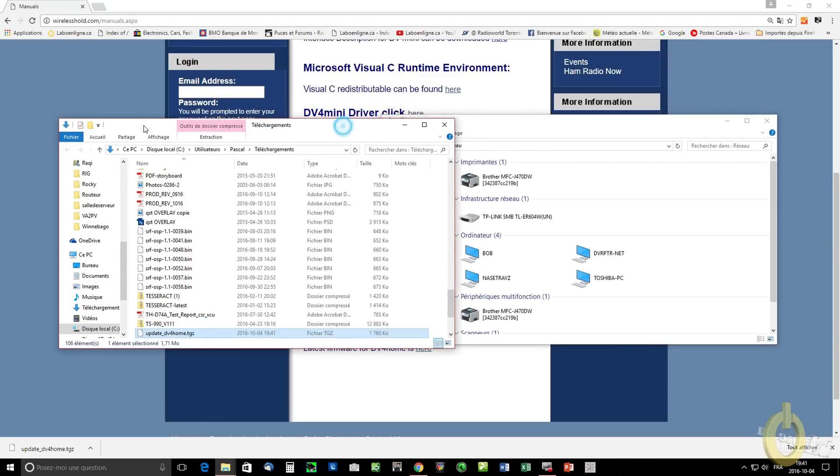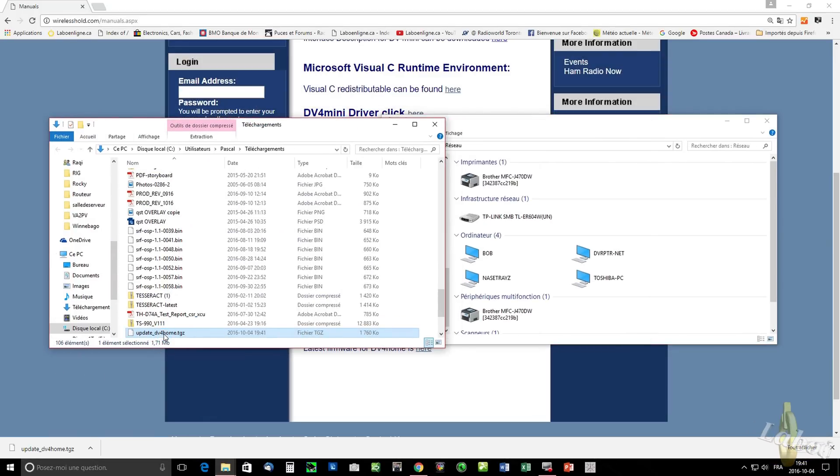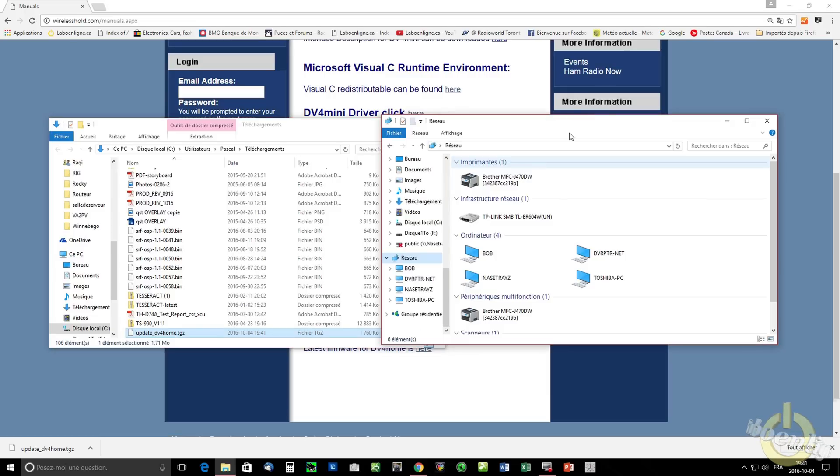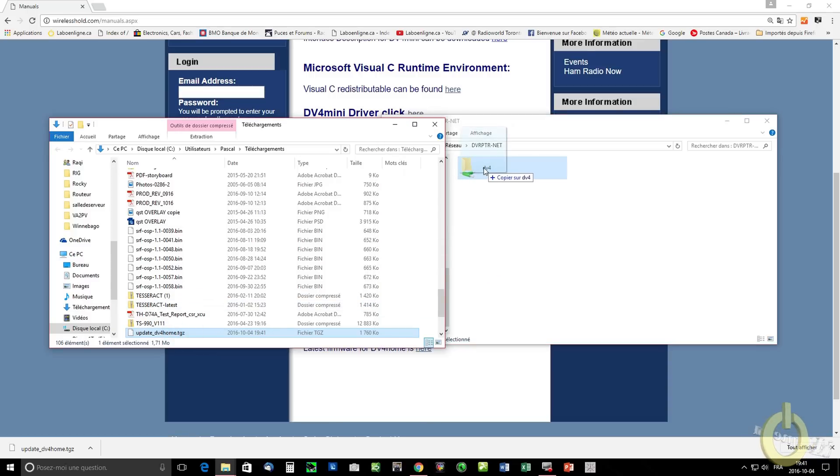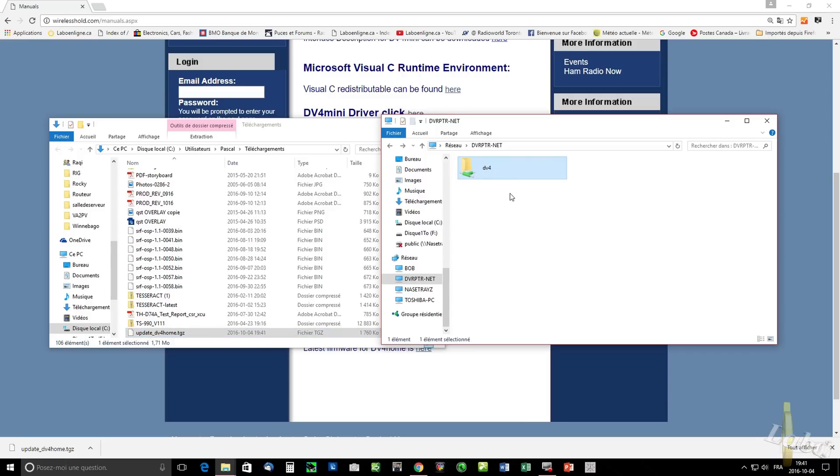Then you copy that file into the DV4 Home itself, which will show on the network section of your Windows software. You just copy that file into the DV4 directory, as shown here.